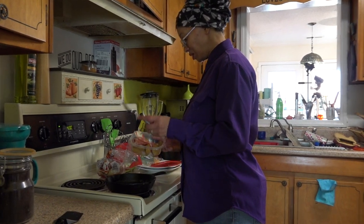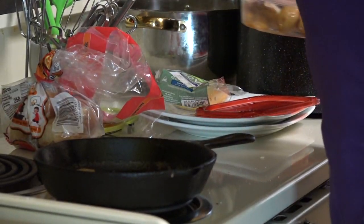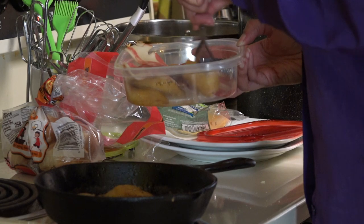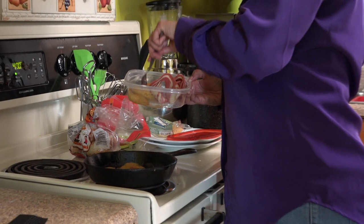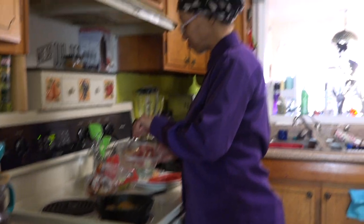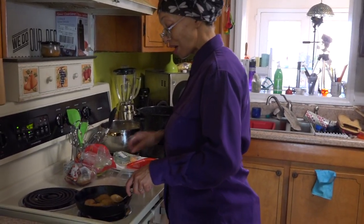What I have is some plantain. I don't know that many of you have ever tried plantain or decided to eat it. I discovered it when I was younger. It's a great source of fiber, and it's not as sweet as a banana. These were already cut up and frozen, so it's not a whole lot of cooking I have to do.